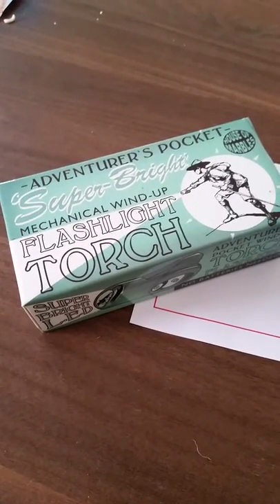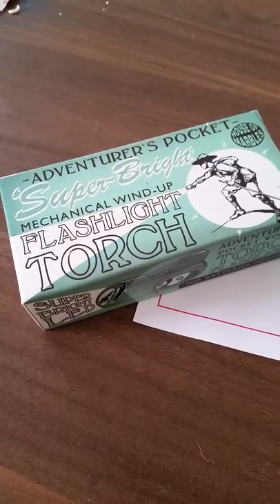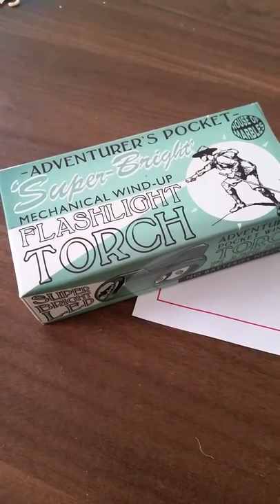Hi there, this is Suzy from toysandgames.ie and I just wanted to do a toy review on the Adventurer's Pocket Super Bright Mechanical wind-up flashlight torch.